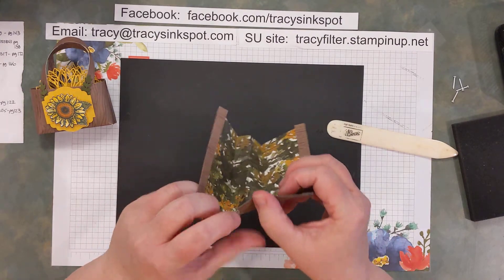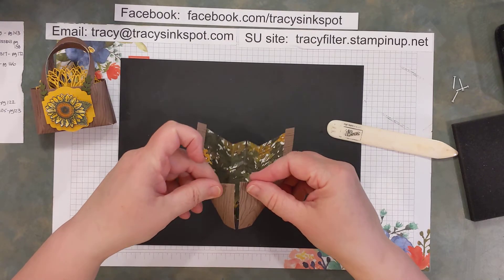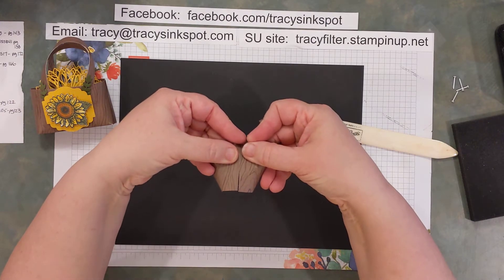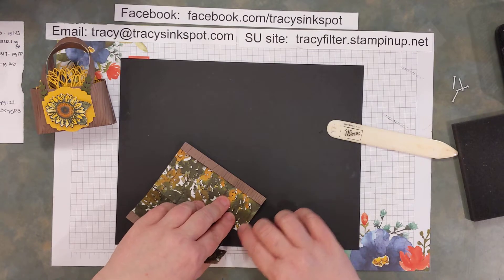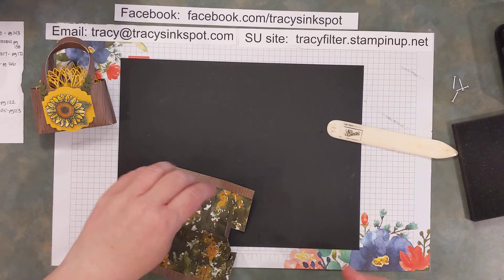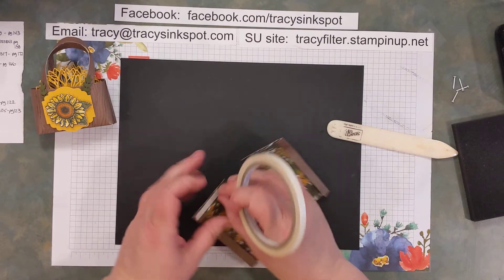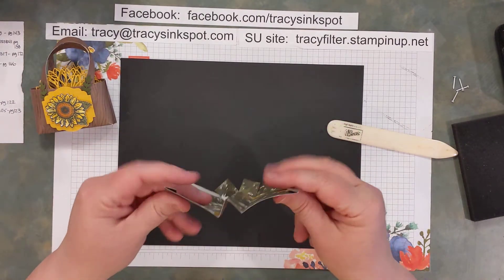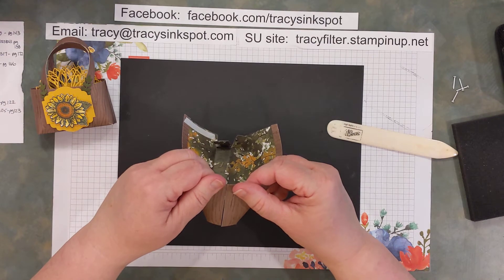Give that a really nice crease with your bone folder just on that little three eighths inch line. These two little tabs are going to tuck up inside and the sides are going to wrap together to make the sides of the basket. Now this would be a good time to check and see if these actually ended up the same size — you can see one of my sides is a little bit longer, so I'm going to end up tucking that under and making them meet.